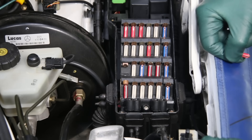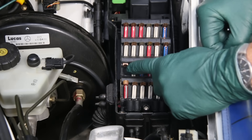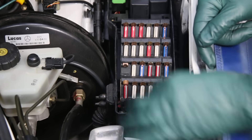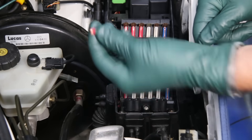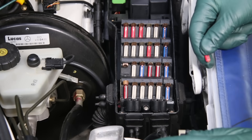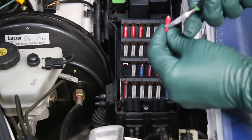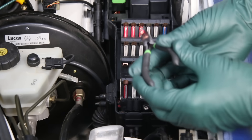Now this is where I need to warn you — if this is a direct short, you're going to get a very hot spark. In fact, if you try to put the fuse in by hand without gloves, you may actually get burned. You won't get shocked, but you might get burned.